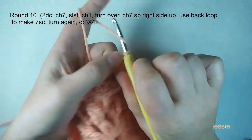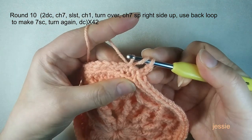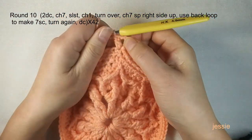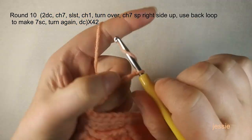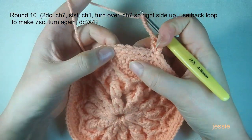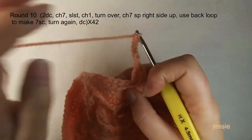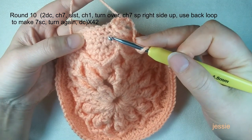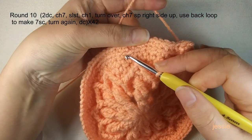Start round ten. Do chain three for the first double crochet, then make another double crochet in the next stitch — now we have two double crochets. Do chain seven: one, two, three, four, five, six, seven. From the previous round we used back loops, so the front loops remain. Count ten stitches forward: one, two, three, four, five, six, seven, eight, nine, ten — we will use this tenth front loop.